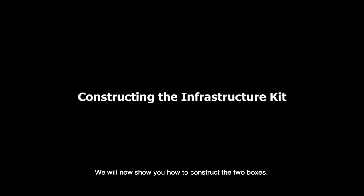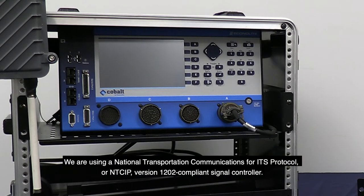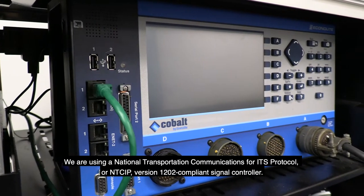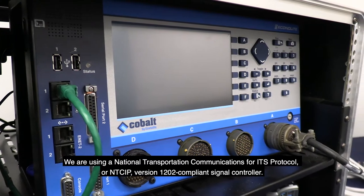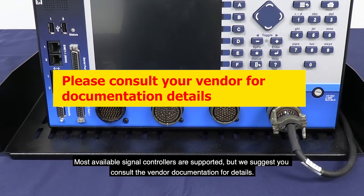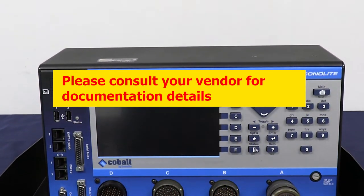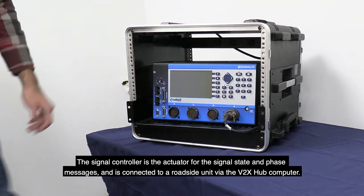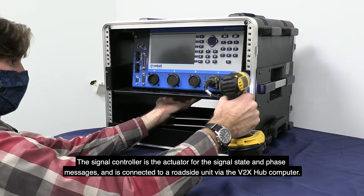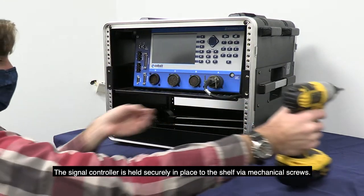We will now show you how to construct the two boxes, starting with the Infrastructure Kit. The first component is the Signal Controller. We are using a National Transportation Communications for ITS Protocol, or NTCIP, version 1202-compliant Signal Controller. Most available signal controllers are supported, but consult vendor documentation for details. The Signal Controller is the actuator for signal state and phase messages, and is connected to a roadside unit via the Vita X-Hub computer. It is held securely in place to the shelf via mechanical screws.